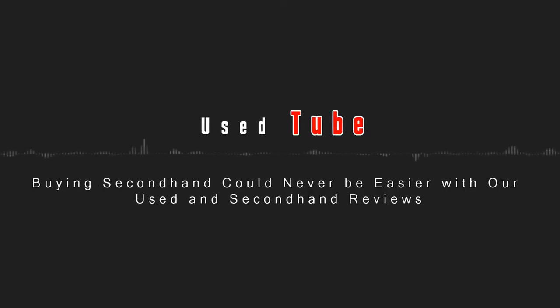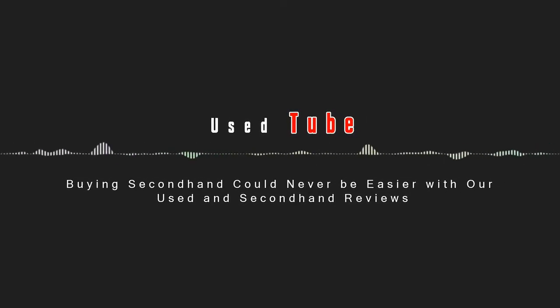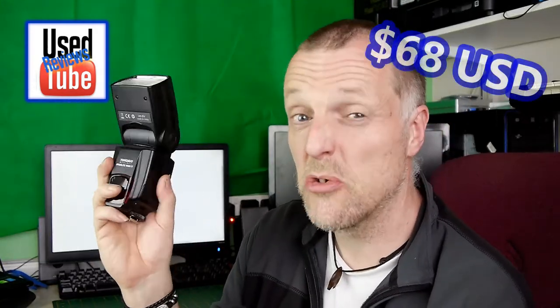Hello guys and welcome to Ustube. In this episode I will be reviewing the Yongnuo Speedlite, the YN560 mk4. I've had this Speedlite for quite some time now and I've taken multiple pictures with it — it still feels as good as the day it was bought. It uses four double-A batteries; the ones I'm using are the Duracell rechargeable extra life Duralock ones. I found this to be one of the best flash guns I have ever had for the money — I think I paid 52 pounds for this one.